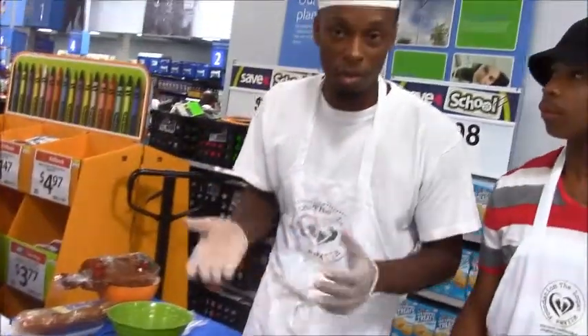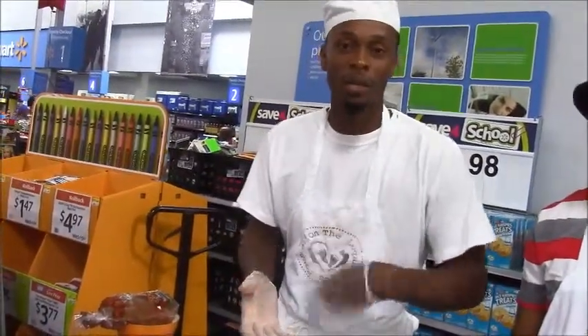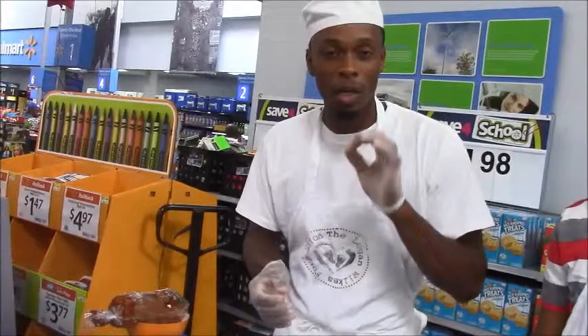Next thing you want to do, you want to take about 6 to 10 eggs, mix together a nice little batter and add cinnamon, and a little bit of milk.